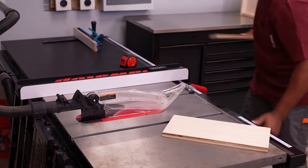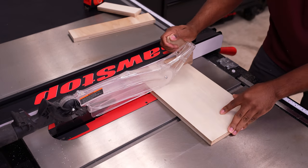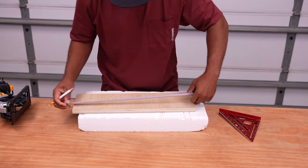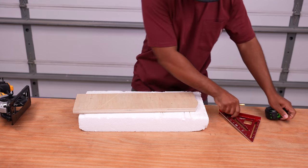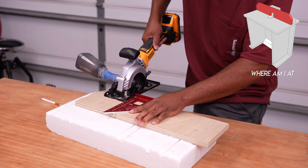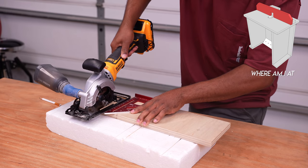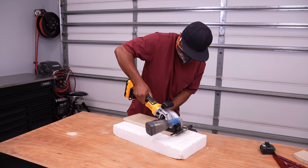Majority of the cuts were made on a table saw, but I assure you all of these cuts could be made using a circular saw. I'm going to use this piece to make the fence. To make a cross cut using a circular saw, I'm using a speed square as a guide. And to make a rip cut, I'll be using the guide that comes with the circular saw.